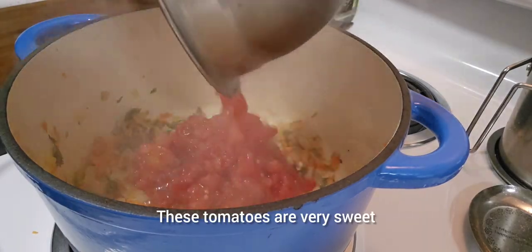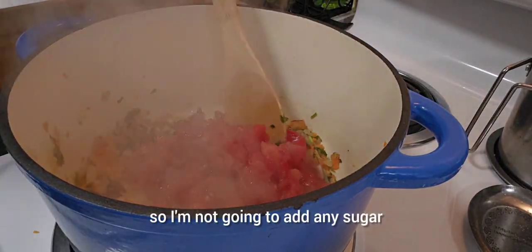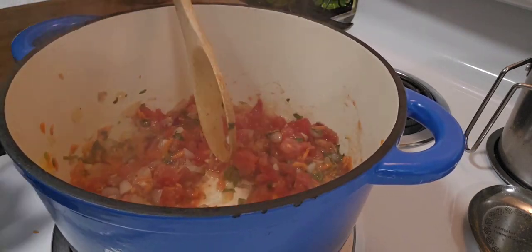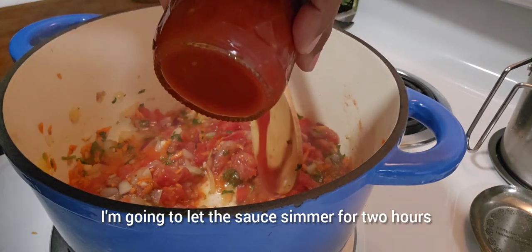These tomatoes are very sweet, so I'm not going to add any sugar. I'm going to let the sauce simmer for two hours.